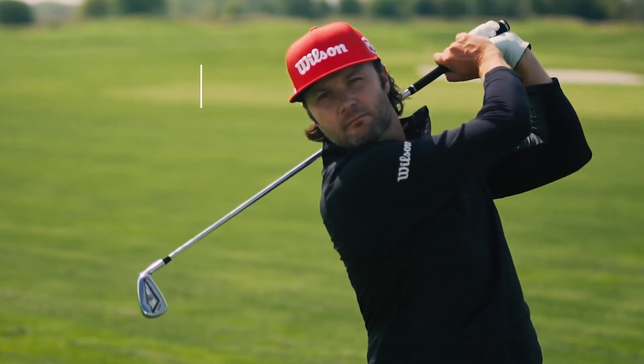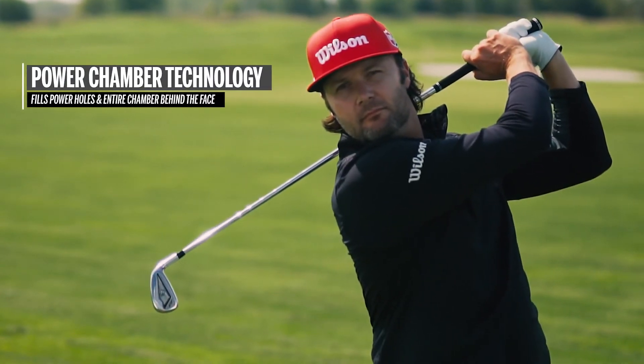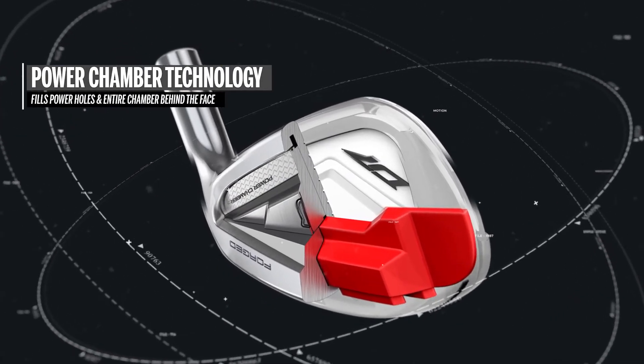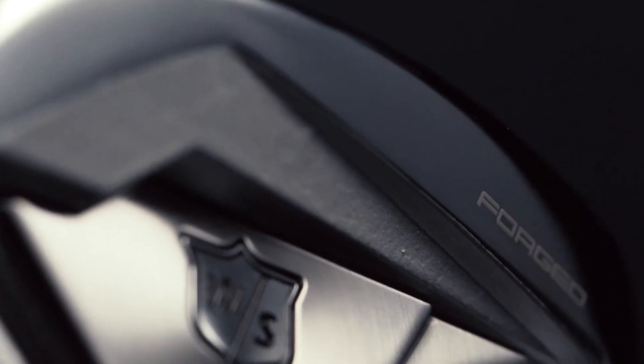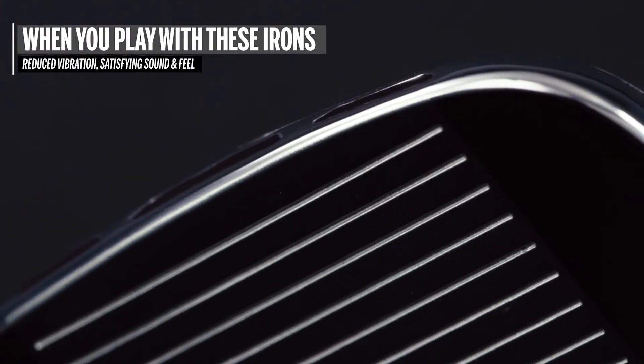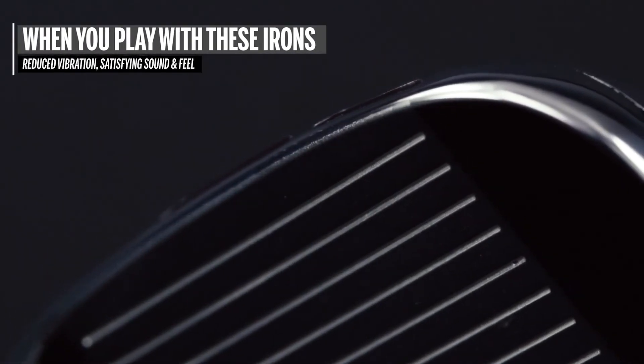The other new feature here is our power chamber technology. What our engineers have done is fill not only the power holes, but also the entire chamber behind the lower part of the face with urethane. When you play one of these irons, you'll notice reduced vibration and a very satisfying sound and feel.